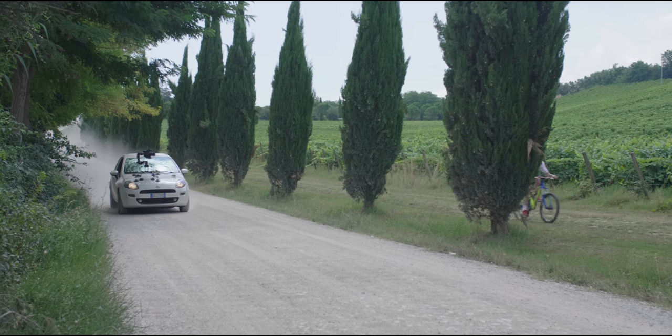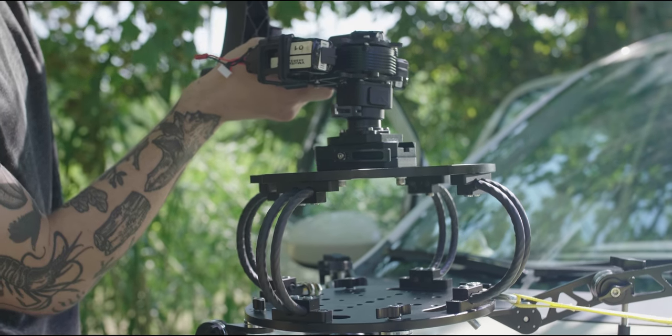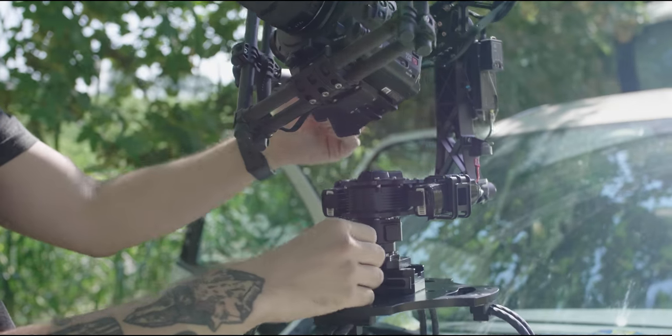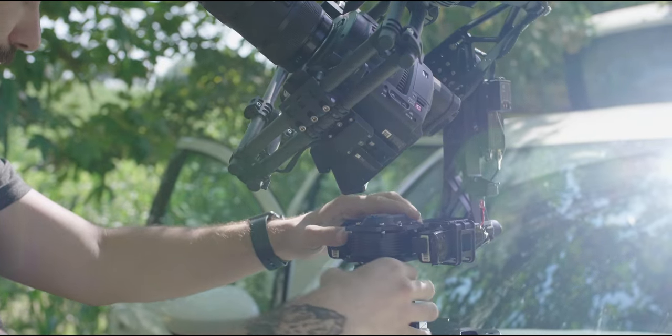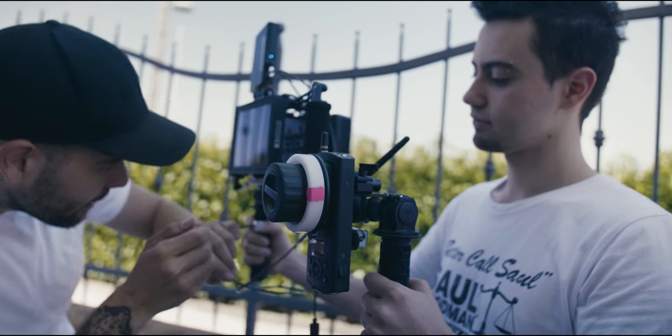The ProAim Gripmaster is a must-have product if you shoot commercials on road, if you shoot everything with cars, bikes, or something like this. I shot a short movie without this and having it would have changed lots of our shots. We shot a lot of this short movie just by holding the stabilizer from the car. Having this now makes me understand how easy it is to achieve some types of shots with a tool like this.